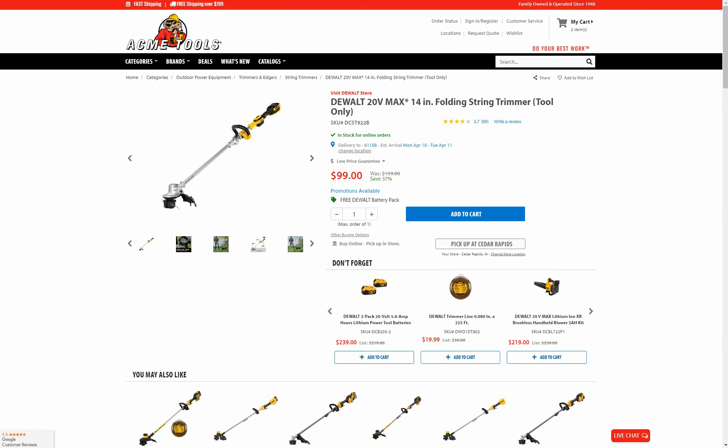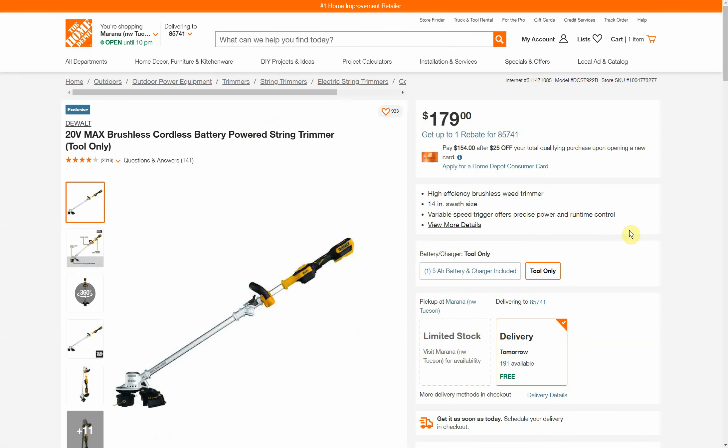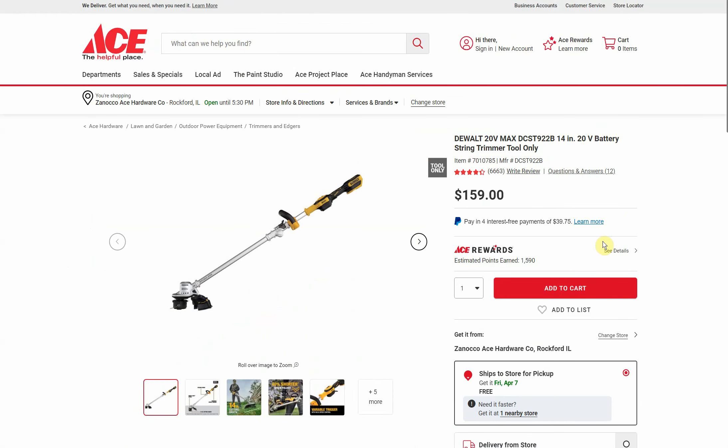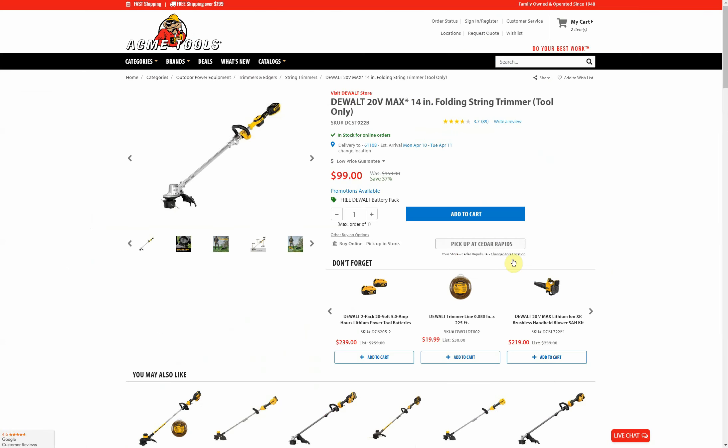First off we have the DeWalt 20-volt Max folding 14-inch string trimmer, tool only. It's normally $159, it's down to $99, and it also comes with a free battery — this was actually one of the deals I found from the list. Looking at some other retailers: Home Depot is $179 and you're not getting the free battery, CPO is $132.99 with no free battery, and Ace Hardware is $159 — still no free battery. So $99 is incredibly cheap, plus the free battery.